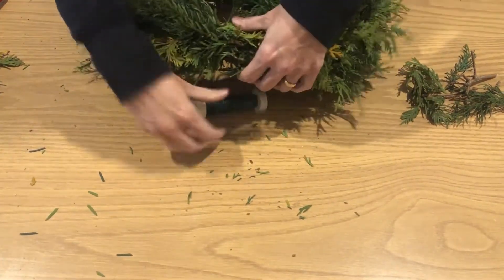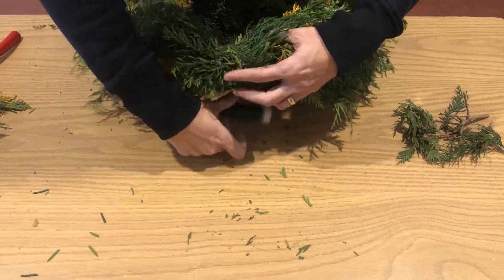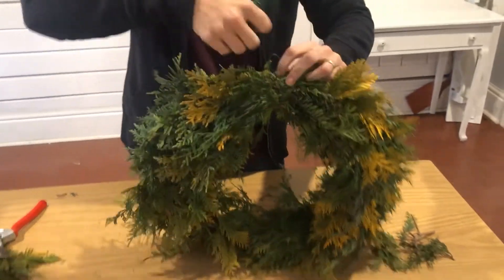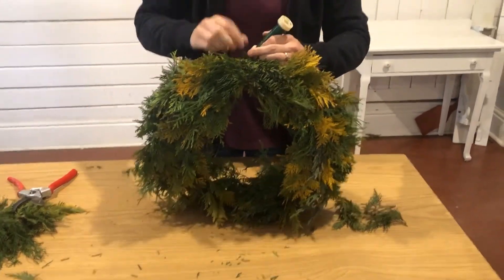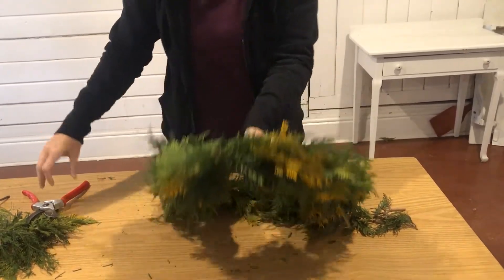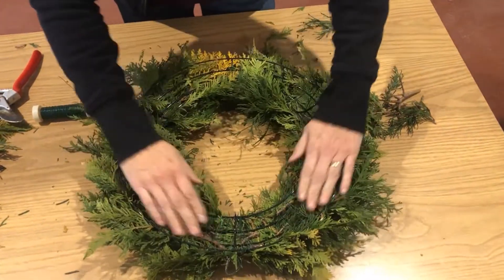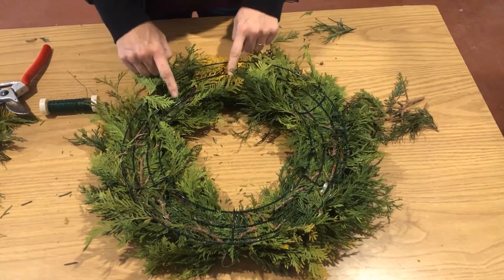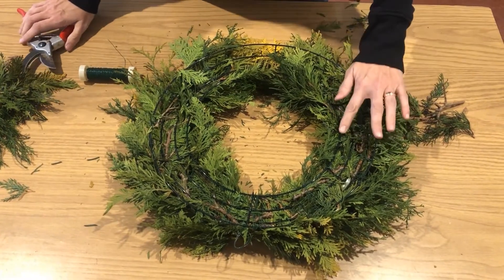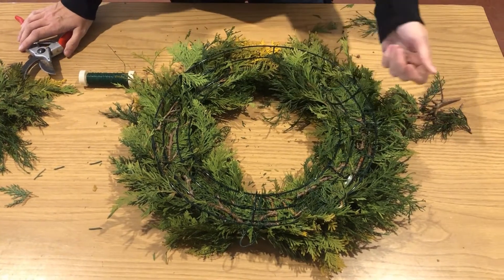And don't worry — this part will be covered by the bow that we'll apply. So we've got everything ready to go. I'm going to do a couple more loops around, and then take that wire and go around the little loop you put on first. I just want to show you how the back works — you can see there are little twigs here and there poking through, which would be the time to trim. You can also see that spider web of floral wire that has been created by wrapping and wrapping.